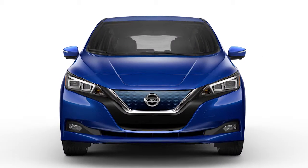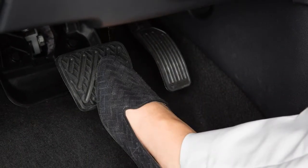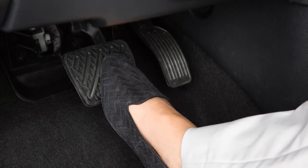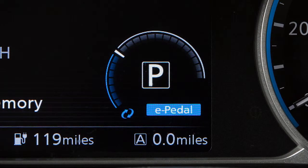If the deceleration is not sufficient when the accelerator pedal is released, depress the brake pedal to reduce vehicle speed. The brake pedal operates normally even when the e-pedal system is activated.